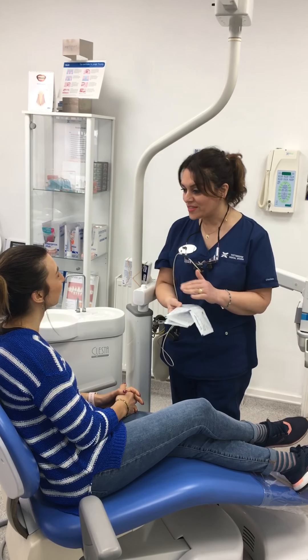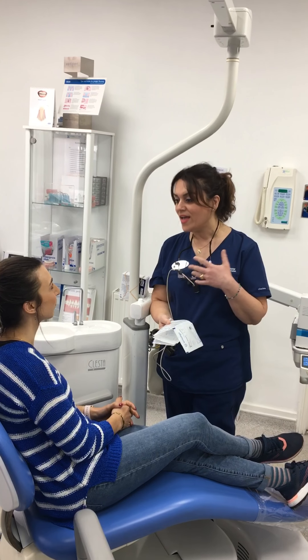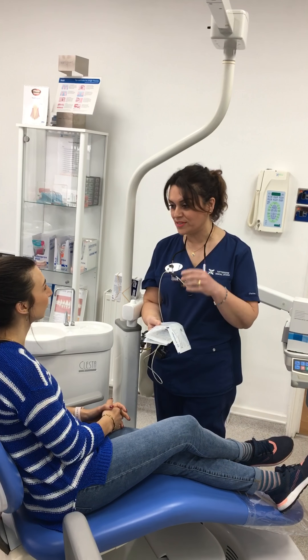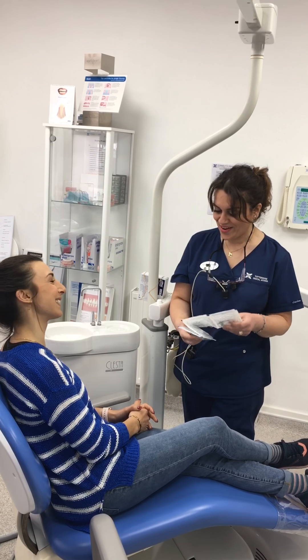We've now gone through all the stages of Invisalign, you've put your attachments on, and I've explained to you what it entails. You've seen your clean check video, and now we're all ready to give you your aligners.